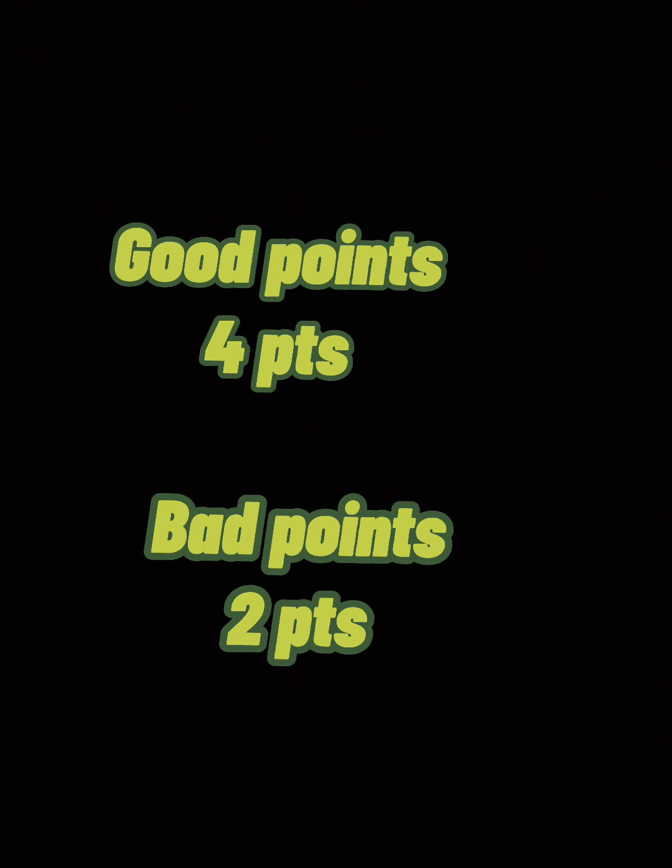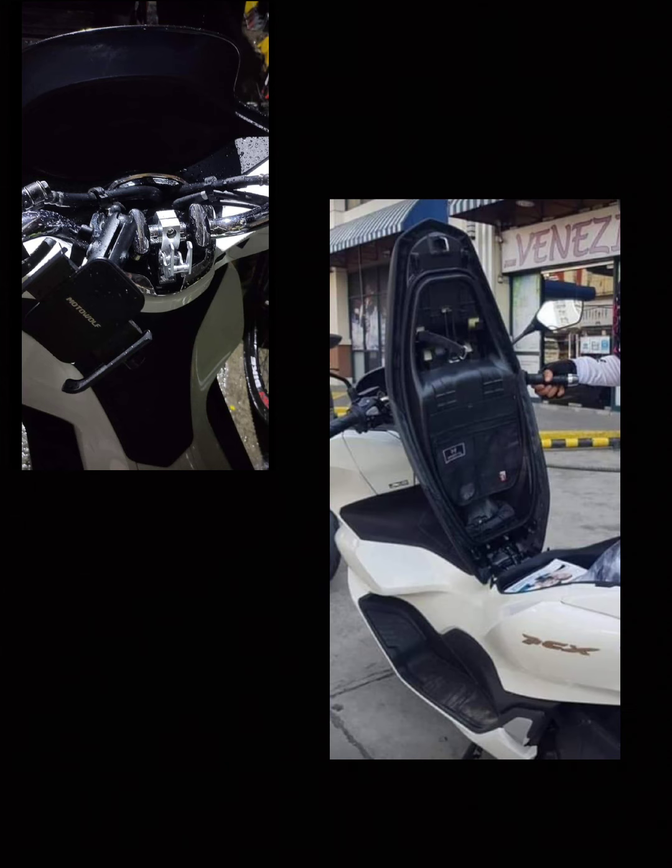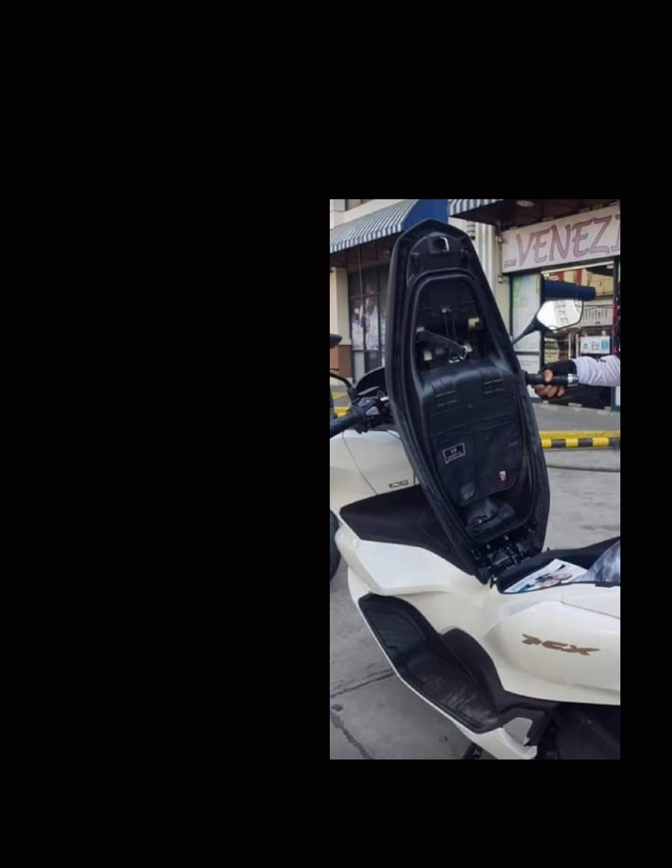May 4 points ang good points and 2 points ang bad points. Ito lang namang masasabi ko: sa merkado natin ngayon, siya pa rin ang best scooter sa under 160 category. Wala na akong masabi, wala na akong hinihiling pa. Dahil sa presyuhan naman talaga, ay panalong panalo ka sa features nito. At dagdag ko rin ang magandang handlebar at napakaluwag na compartment. Ewan ko na lang pag nakulangan nga pa dito — pagka may kulang pa rin, ikaw na may kulang.